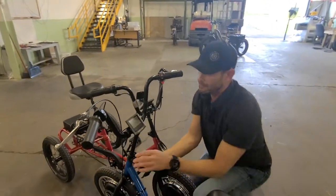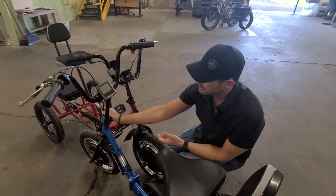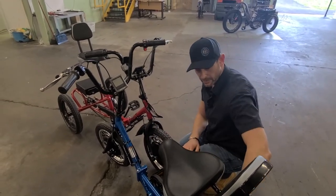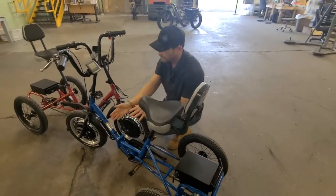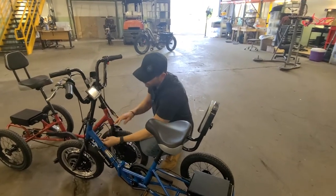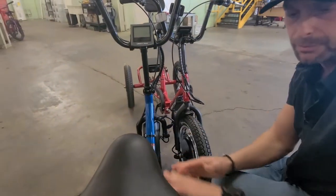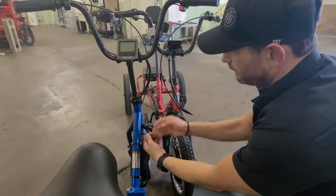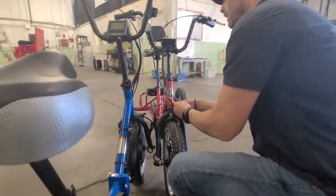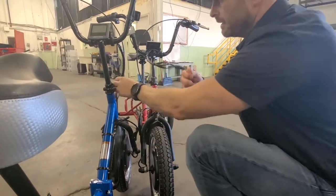Let's say for example that the blue bike here is not working. What I'd like to do is test the controller first. I want to verify that the battery, the battery wire harness, and the controller are working. All I have to do is borrow the controller from the blue bike and test if everything's working from the controller back to the battery. So I would unplug the 3-to-1 there, and I could also unplug the motor. I'll unplug that 3-to-1 as well — so both of these are unplugged.